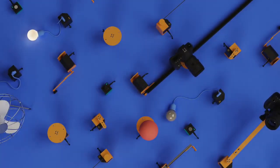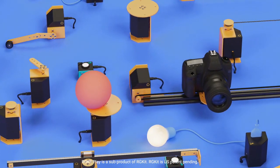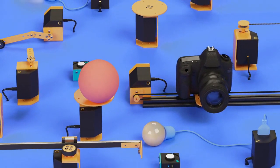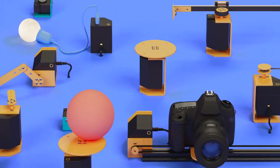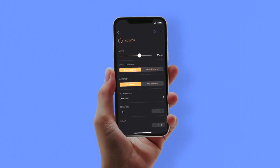This is RGQ Play — a motion control kit, but much more than a motion control kit. Move your design and camera with these motors and accessories, and control it all with your phone.